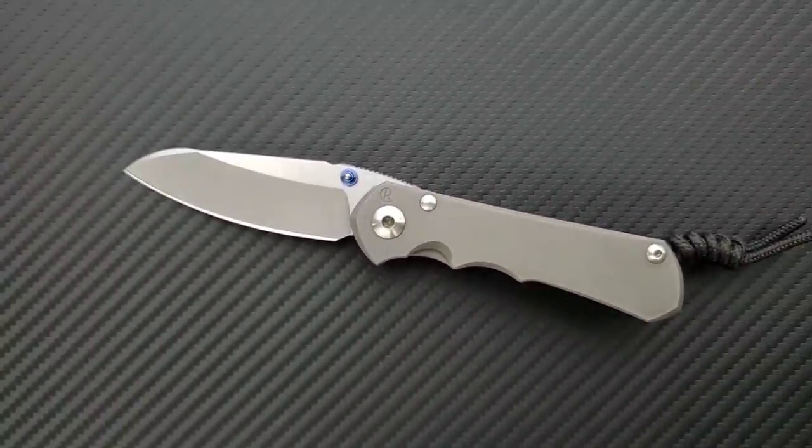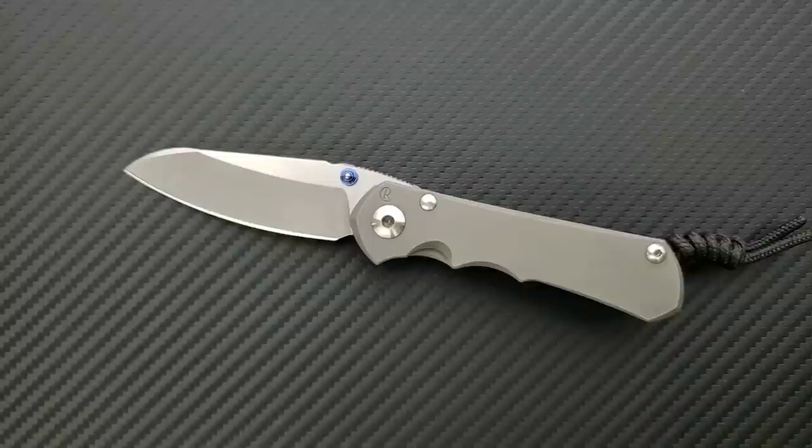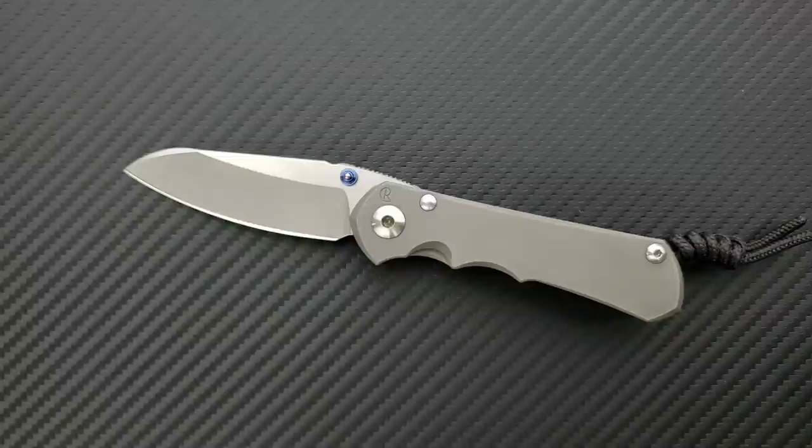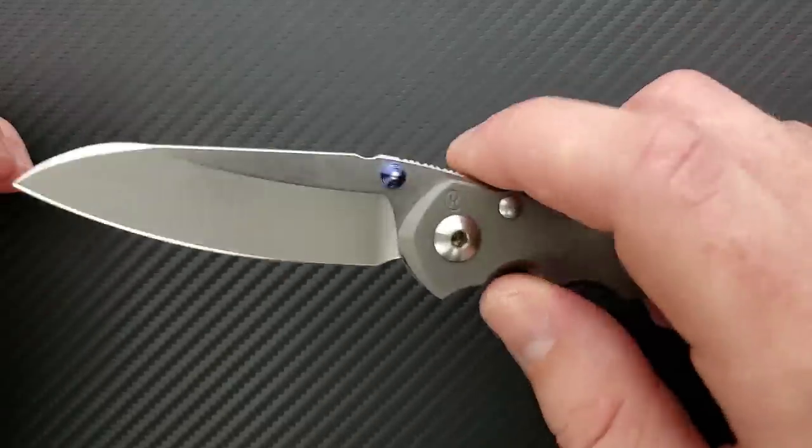A lot of people make the mistake of looking at this knife and thinking it's really flashy but not meant to be used — like it's too pretty. On the contrary, this is absolutely meant to be used, 100%. There is so much evidence on the internet of people using these knives for years and years. You can find pictures of Chris Reeve knives absolutely beaten into the ground and still going. I'd like people to experience the joy from these knives because they are very performance-oriented and very durable.